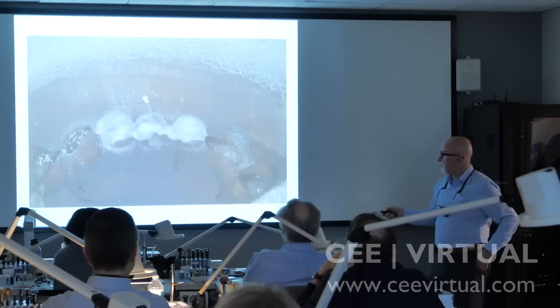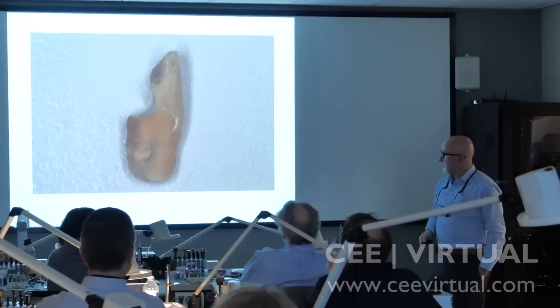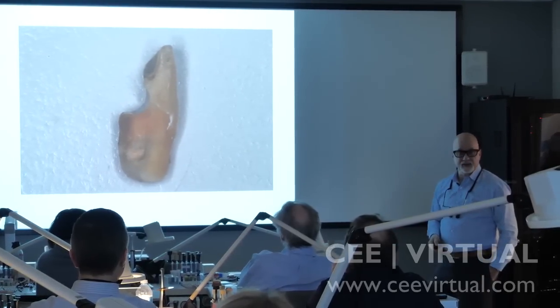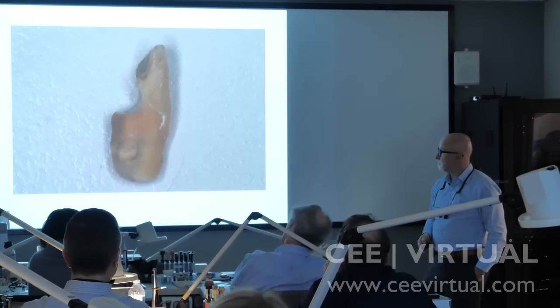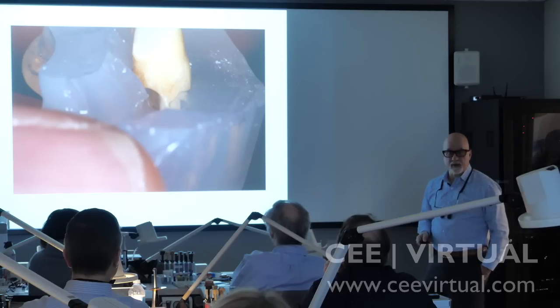So I actually take a drill, drill the lingual out, and then we're going to cut a little slot in the tooth. You can see we now have room for the dentopreg and the composite.